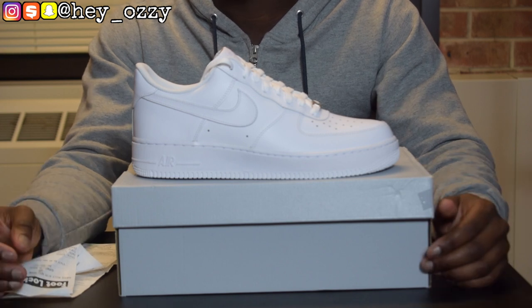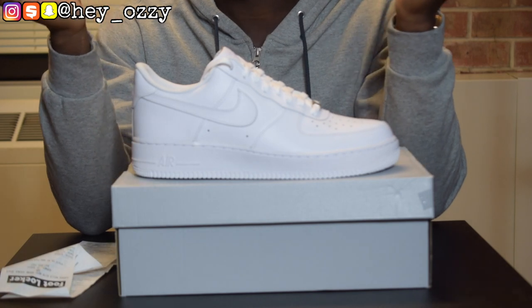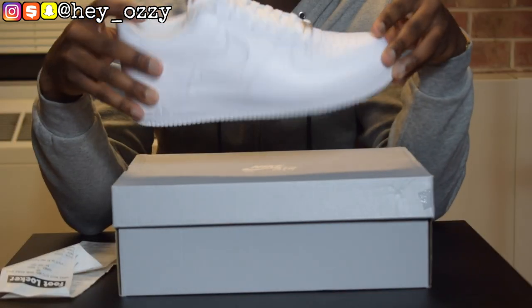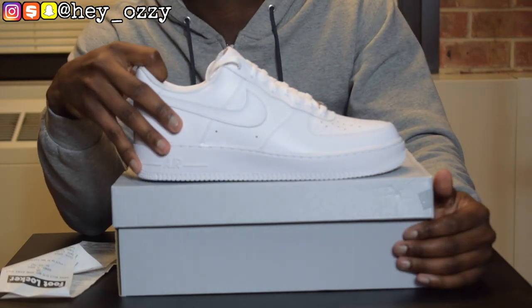You can literally wear these with just about anything. I've seen people dress them up, wear them with suits, wear them casual, wear them to the gym, hooping, walking, skating. I mean, I wouldn't skate them, but you can literally do anything in these shoes. These shoes are iconic — basically the shoe of life.